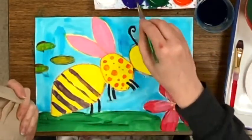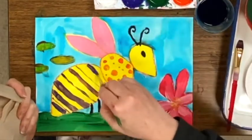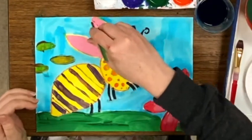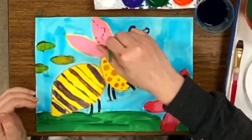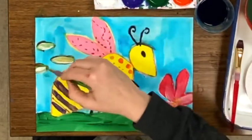Creating different thicknesses of lines is interesting. Dashed wiggly lines in the wings. What patterns can you think of to add to a painting?